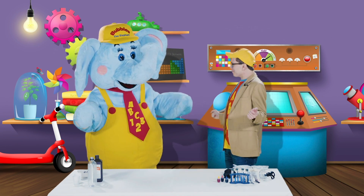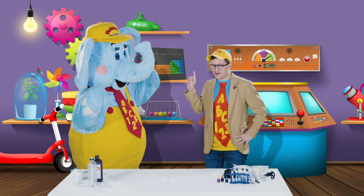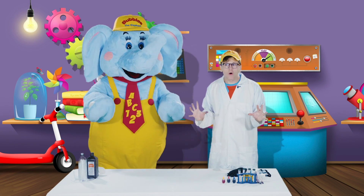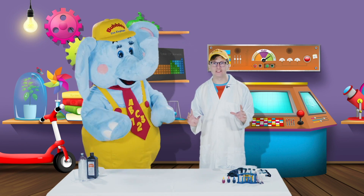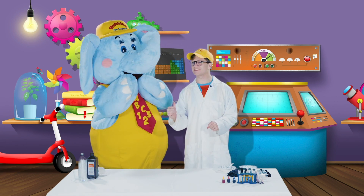Here we are, Bubbles. Wait a second — I think we're missing something. Look at that, Bubbles. This is so much better! Little learners, a lab or a laboratory is a place where scientists conduct their scientific experiments. And today, Bubbles, we're gonna be the scientists.